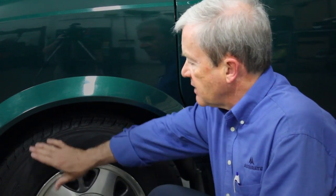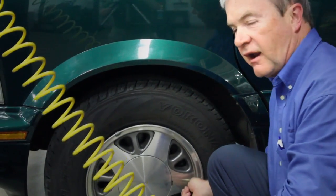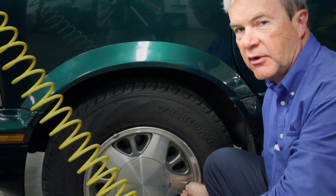So when you think about getting ready for summer, make sure that you have everything packed and ready to go. But the number one thing when you're traveling is to make sure that you're riding on good tires that are properly inflated, and the way to inflate them is with nitrogen. This is Dennis, and that's what's happening at Accurate today. I wish you a safe, happy, and enjoyable summer.